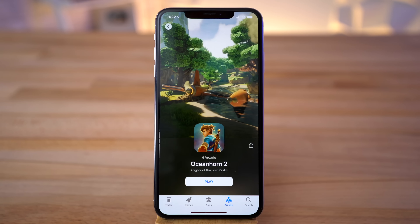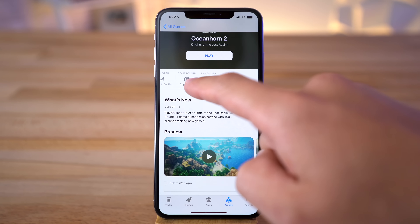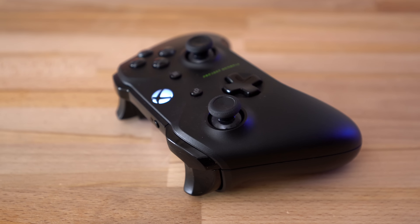You can see a preview of each game and you'll see which ones support multiplayer, how large the games are, and if they support controllers like the Xbox One controller. If you have one, here's how to connect it and use it to play Apple Arcade.